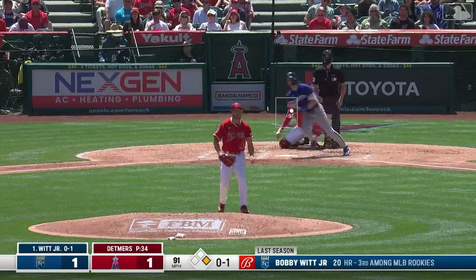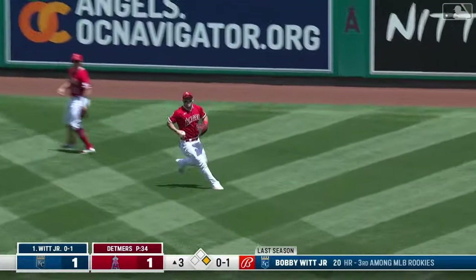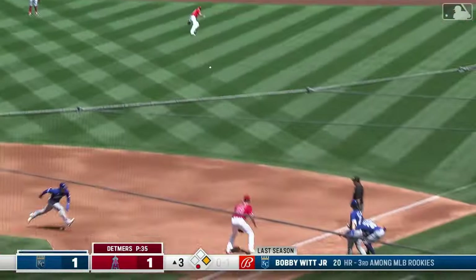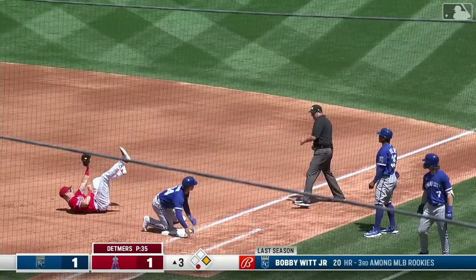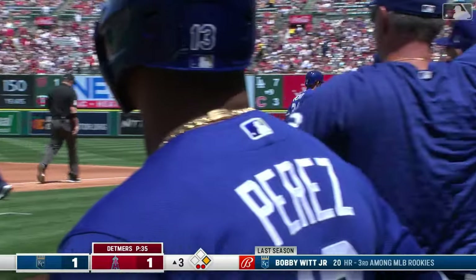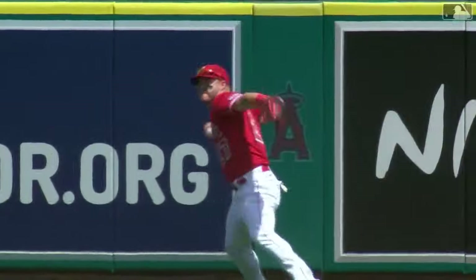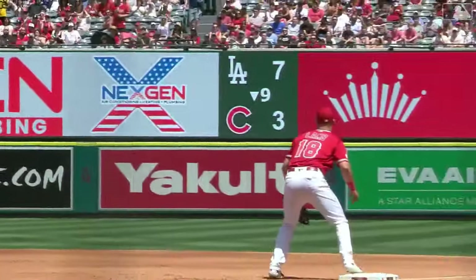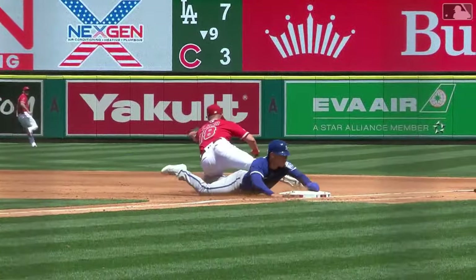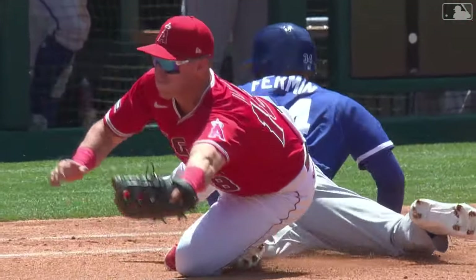Fly ball to right center field — a long run. Renfro and Trout go for it, it's Trout making the running catch. Now a chance for a double play — throw to first, it is in time! A double play! Trout, reaching low, gets that ball just above the outfield grass and right away gets himself in a good throwing position. A perfect throw to first base — caught in the stretch by Jake Lamb — and they get the double play.